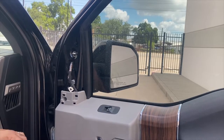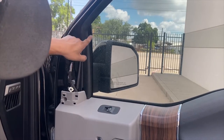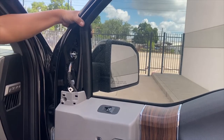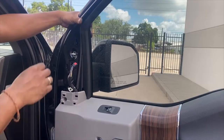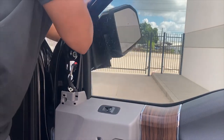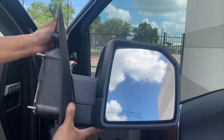Before you guys take it off, go ahead and take your other hand. There's going to be like a triangle base right here. So if you guys use your hand right there to support it, go ahead and take it off like that. Then use your other hand to go ahead and remove it — wiggle it out. And there you go. There's your mirror right there.